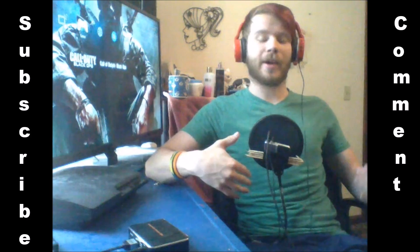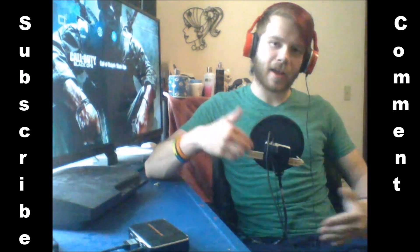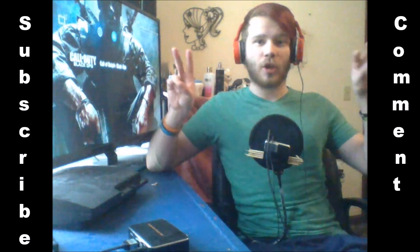It's gonna be a brand new series about how do you record your gameplay, get it on the internet, get a thumbnail, how to edit it, and finally get it up on the internet in order to be a YouTuber.